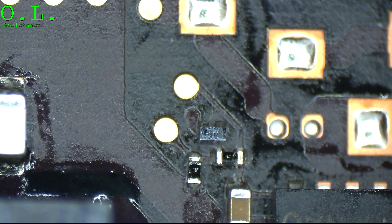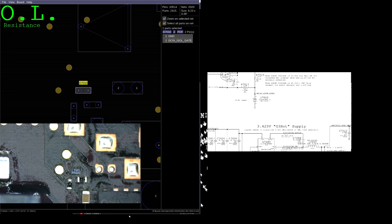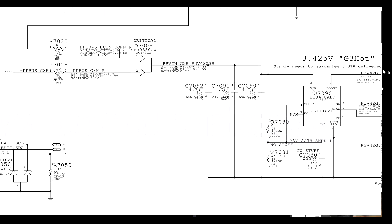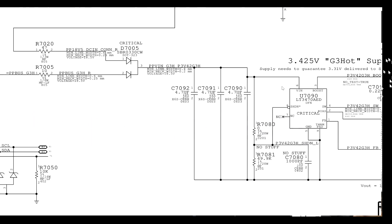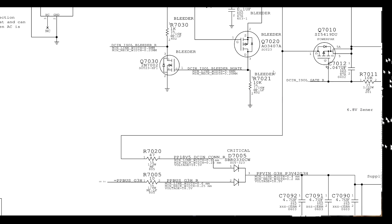All you've got to do is trace back each point. You're missing PP3V42 too. Are you getting voltage into it? No. So are you getting voltage here? No. Are you getting voltage here? No. Are you getting voltage here? No. So you chase it back — are you getting voltage here? No. Are you getting voltage here? Yes. Problem here.